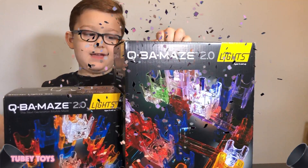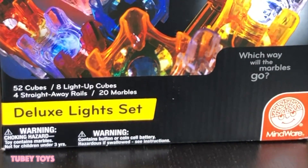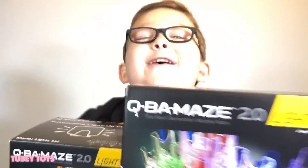Let's open it up and make it light up. Let's open up this one today — the big one. It comes with 52 cubes, 8 light-up cubes, 4 straight-away rails, and 20 marbles. Thanks, Mindware. I love these.